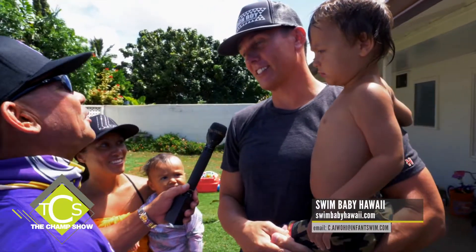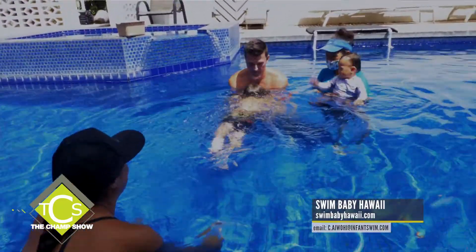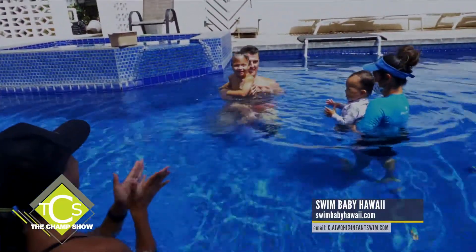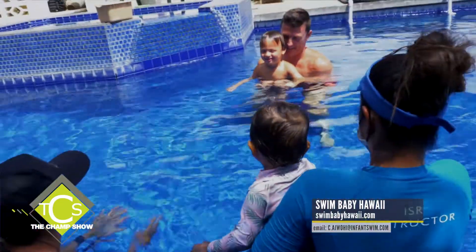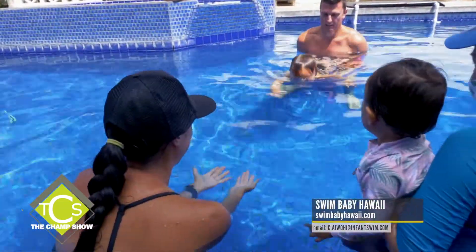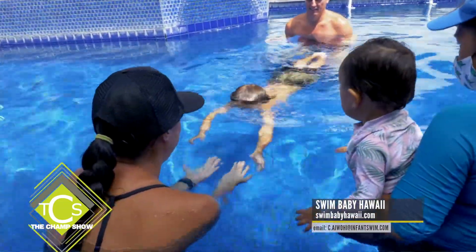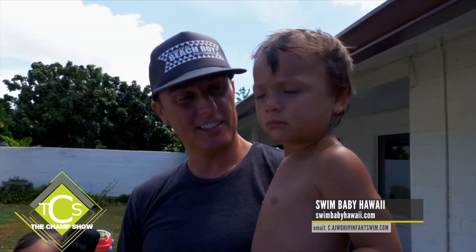We heard about it from some friends who put their two boys in the program. We saw the results after one week — we had to do it. He's two and a half and just started this week, and this one is one year old. Total confidence — almost too confident. I can tell this one's going to charge a shore break.